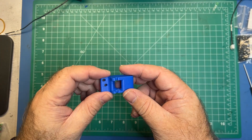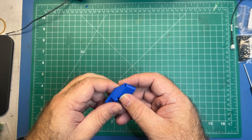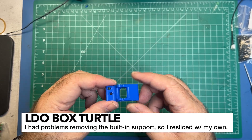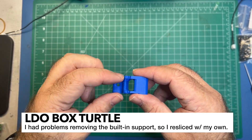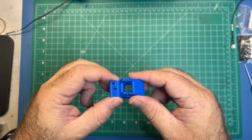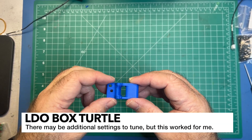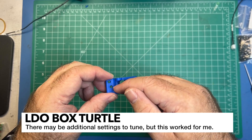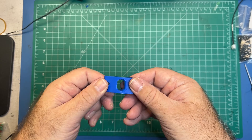For this next part you're going to need your Geidler part with the support removed. Of all the parts so far I've only had a problem with this one — on multiple machines I was not able to successfully remove the built-in support. If you have problems I'd recommend separating all the objects in your slicer, deleting the built-in support, and running your own supports. That seems to work fine.